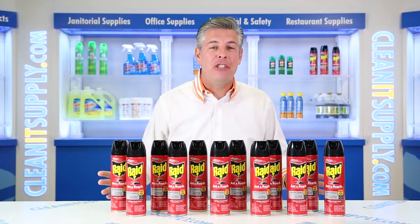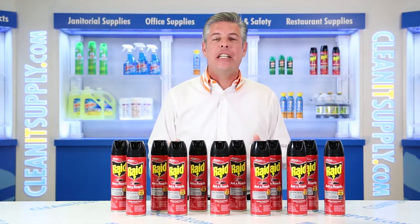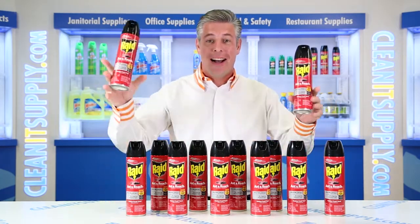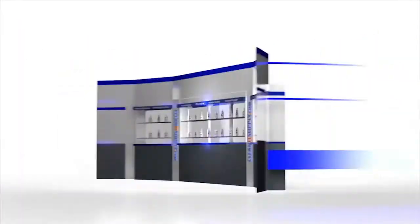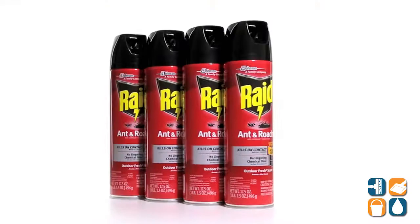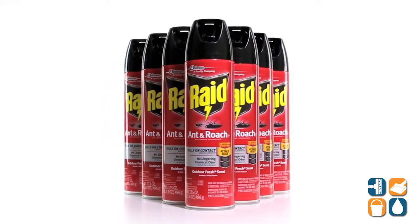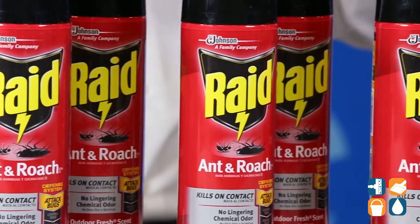Hey, this is Danny D on CleanIt TV and welcome to a product breakdown of Raid 216-135, 12 17.5 oz cans per carton, available at CleanItSupply.com. This is S.E. Johnson's Raid 216-135 Ant Roach Killer — let me tell you what it's all about.